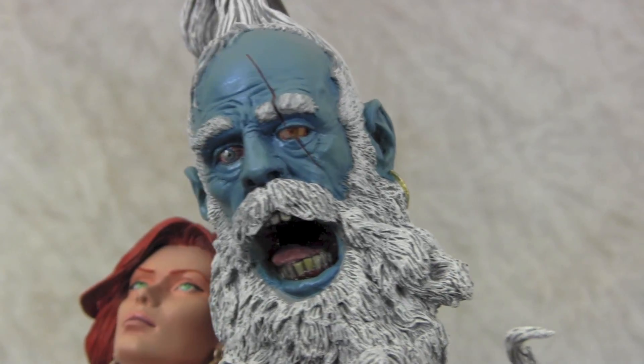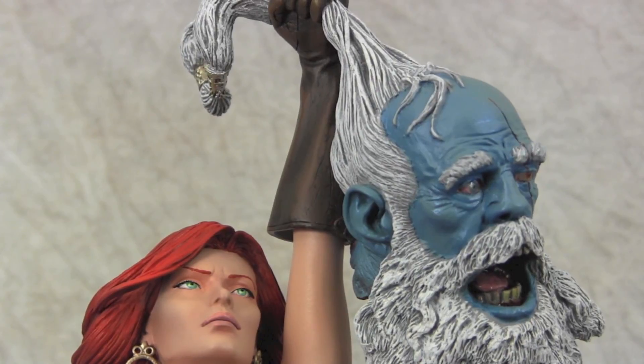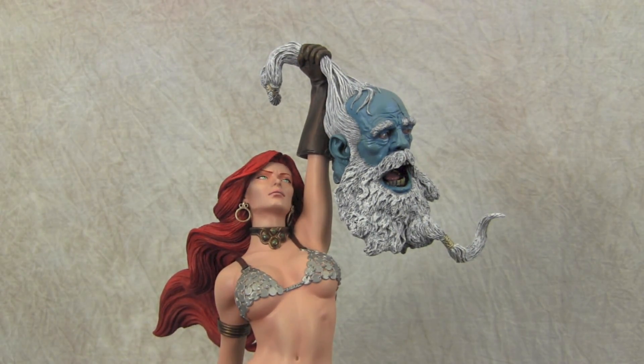It just worked out pretty cool. I thought it was a fun little project and I wanted to share it — you can take a head and just change up the whole statue with a frost head that's actually frosty, rather than just the way it was looking before. He asked me to do it and we just ran with it.